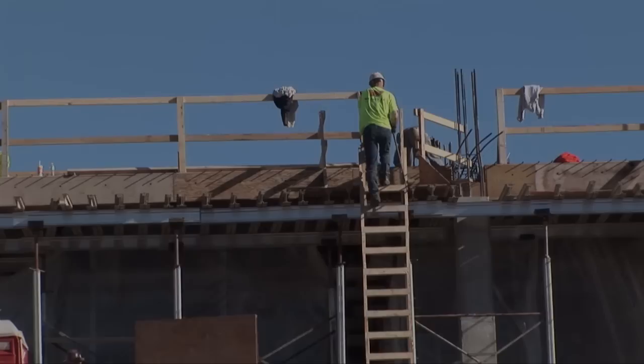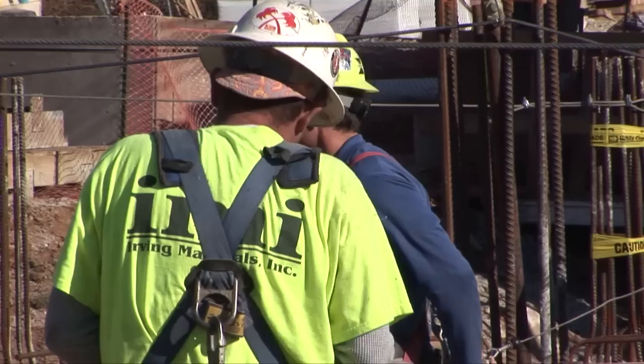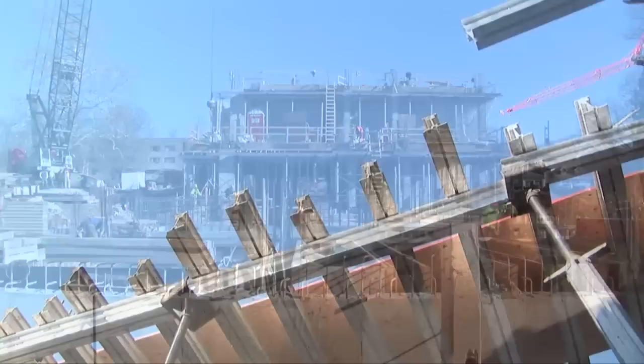My name is Lex Whitcomb. I'm the superintendent for Hagerman Construction for the Jacobs School of Music East Practice Facility. We are currently working on the third floor on the east half of the building and the first floor on the west half of the building, preparing to pour that floor.